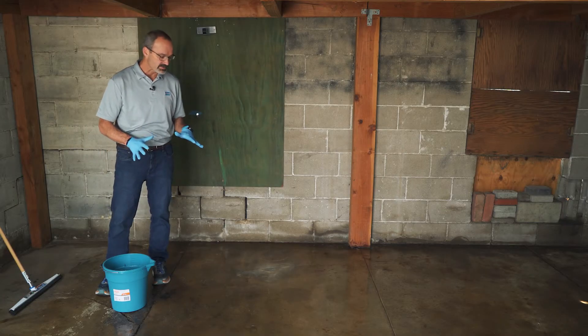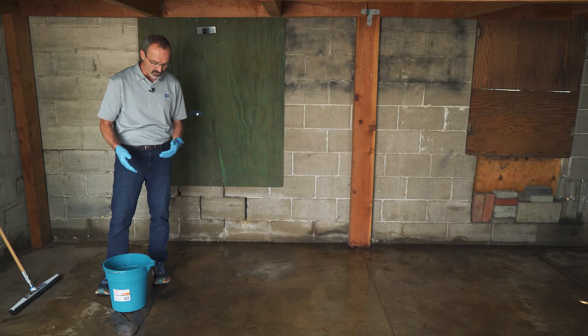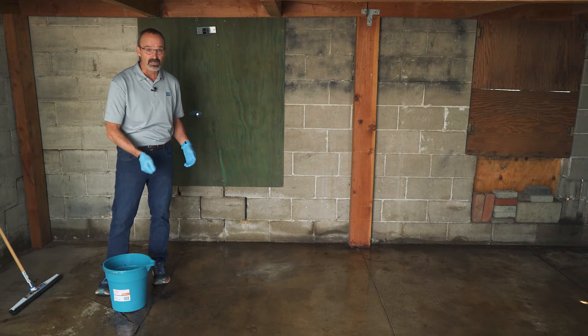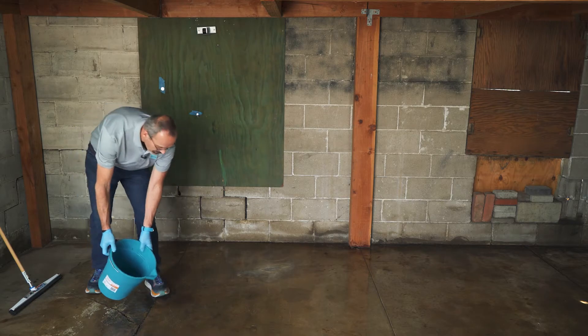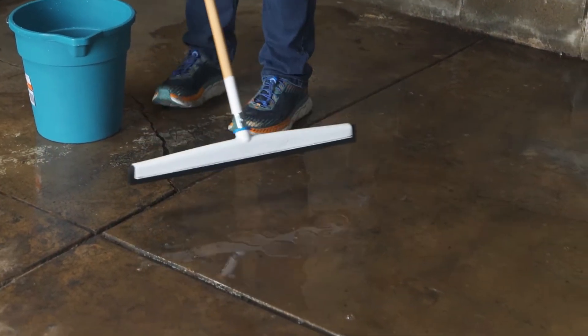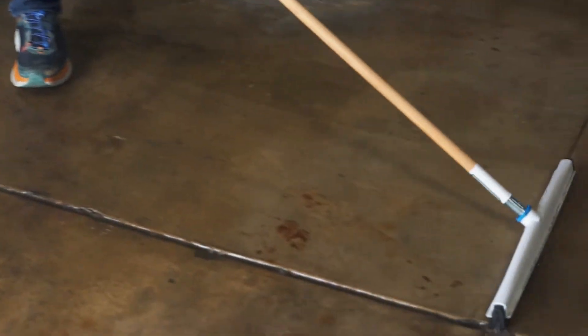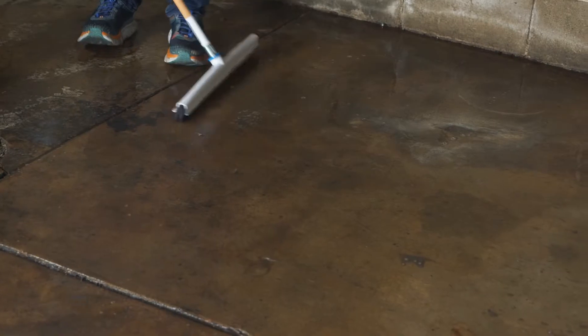It's been about 20 to 30 minutes. We've kept the surface moist and haven't allowed it to dry. There are a couple ways you can rinse this off — you can use water in a bucket, a hose, or a sprayer with water. I'm going to go with just a bucket and basically pour it on the surface, using a squeegee to remove all of the material from the floor.